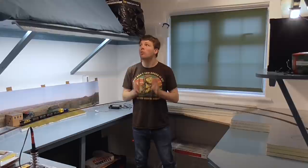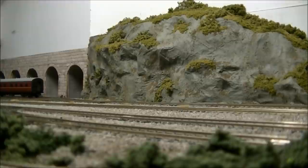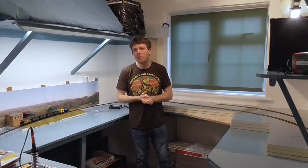Hi guys, this is SDJ Arsena 88 speaking with another instalment on the railway room. Welcome to this third instalment on the construction of the railway room. It's been a couple of weeks since the last update but there have been a number of major changes. So without further ado, let's get straight into the update.